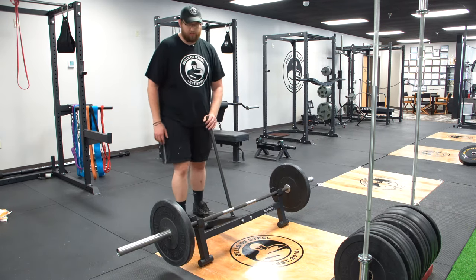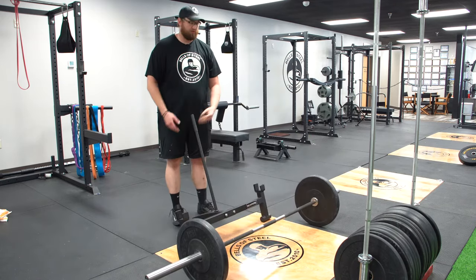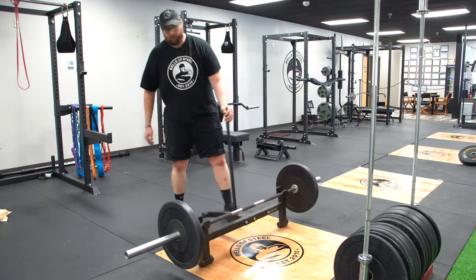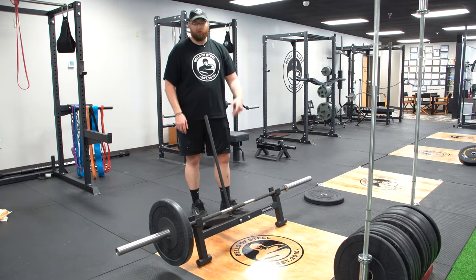All you do is tilt the bar forward and pull the deadlift jack out from underneath your bar — it's now set. Then when you're between sets, do the exact opposite and pull back, and then you can simply slide a plate off and put another one on.